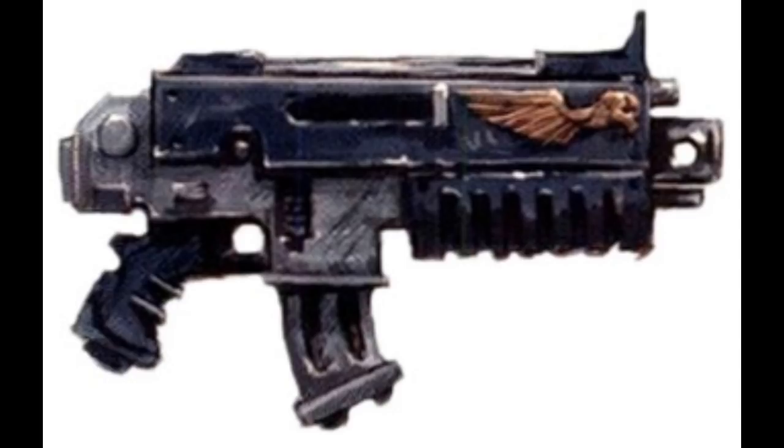The Straight Magazine. As the name implies, this is a straight version of the Sickle Magazine. It does hold less ammunition, only 10 to 20 bolts, but it is easier to load in more intense situations.